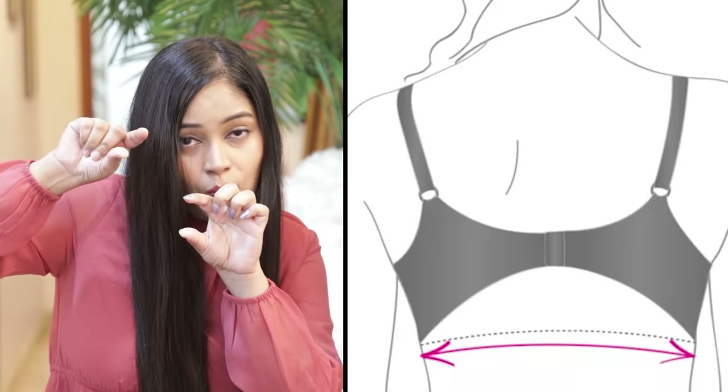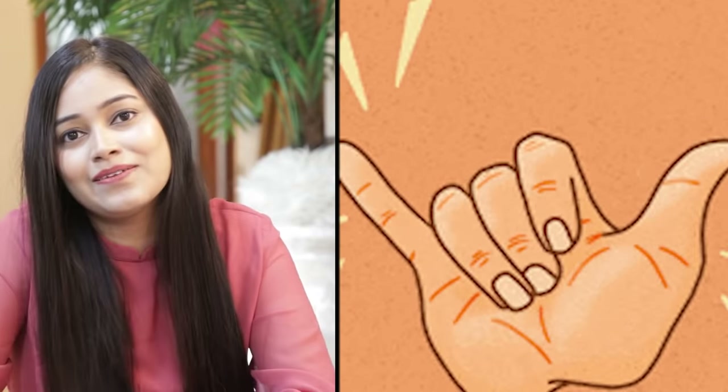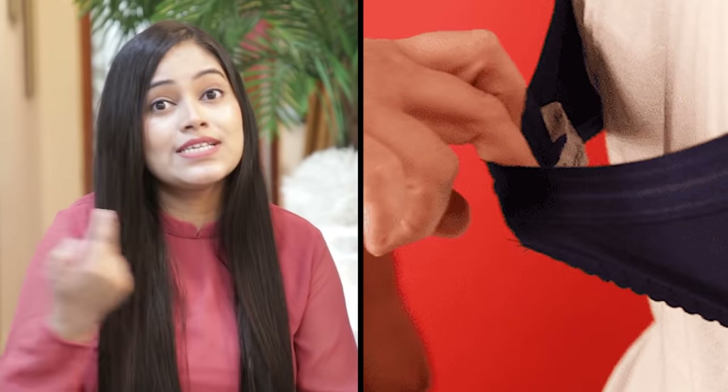If the bra band is riding up at the back, your bra size is wrong. Now, put two fingers on your bra band and stretch it. If it stretches only a little, that is okay. But if it stretches a lot, it means your bra size is wrong.